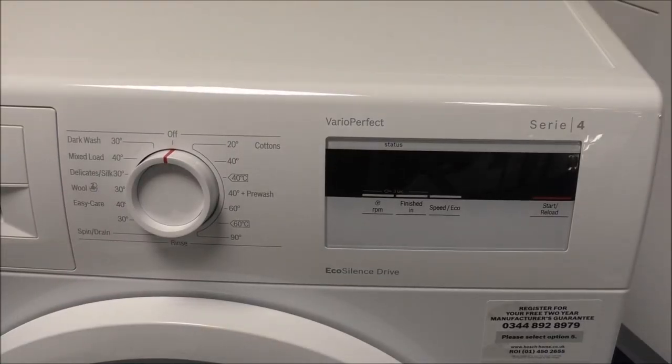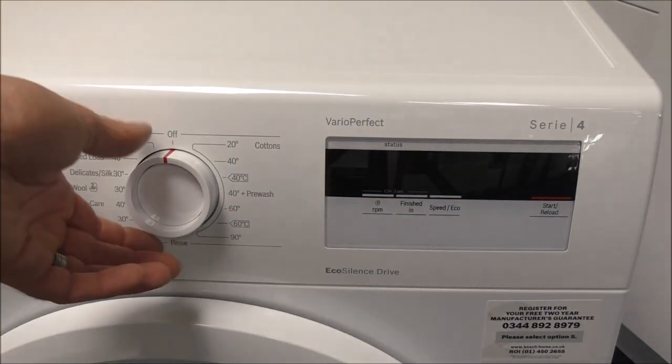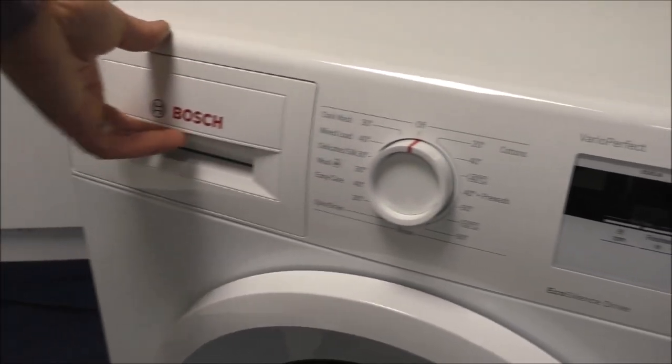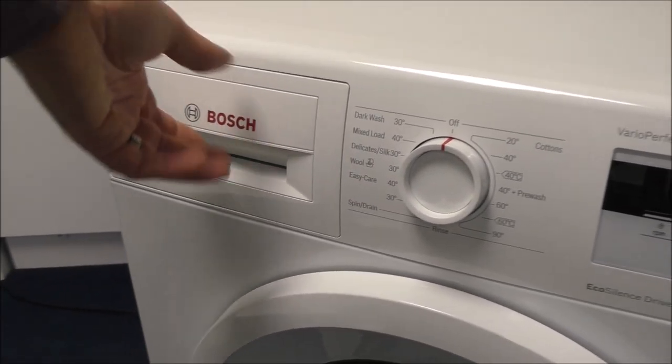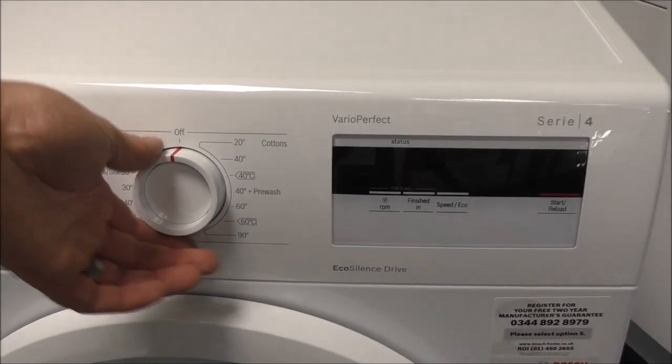What I'll do is show you the key features of the washing machine. First of all we've got the display on the right here, the control dial is in the middle, and then as I move along to the left you've got the soap drawer.